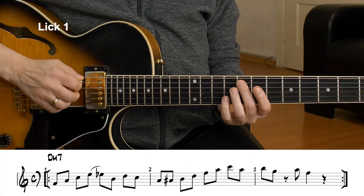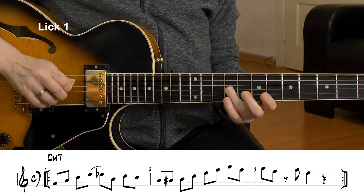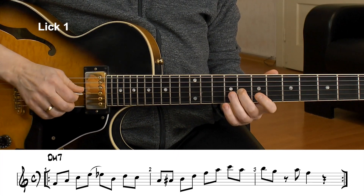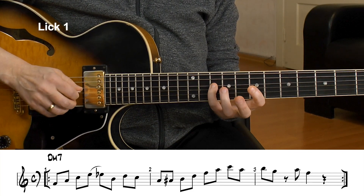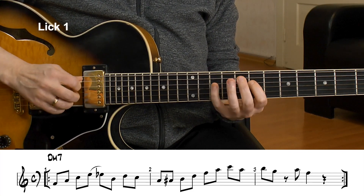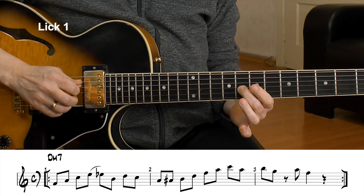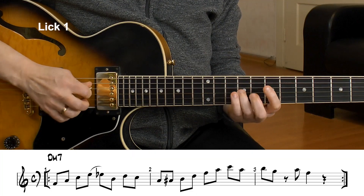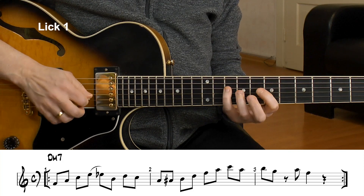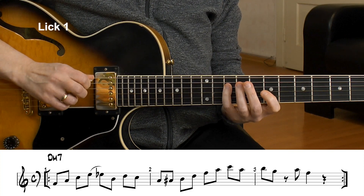Now I play some chromatic — the Bb, B — and then back to chord tones: D and C. I make a pull-off here. This is a typical bebop phrase because of this bebop element, but we don't have a rest in between. It's played without a rest.